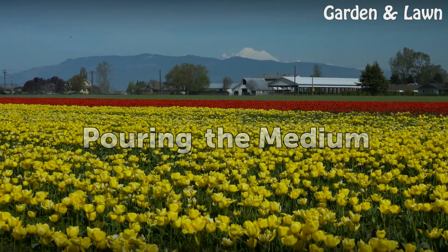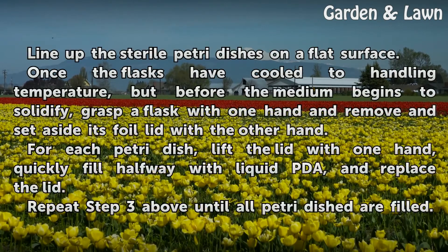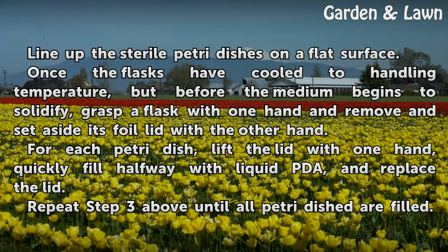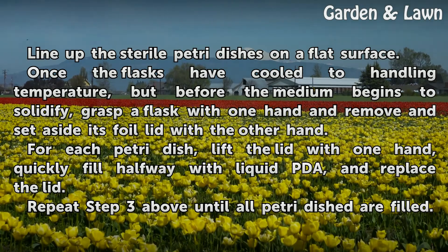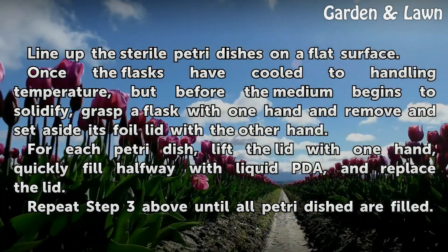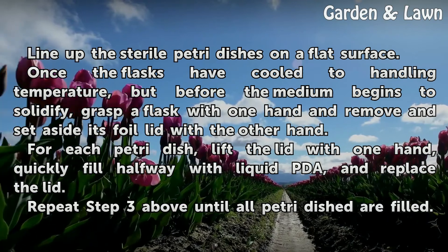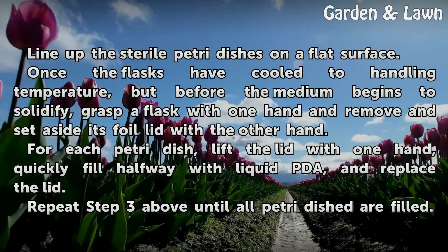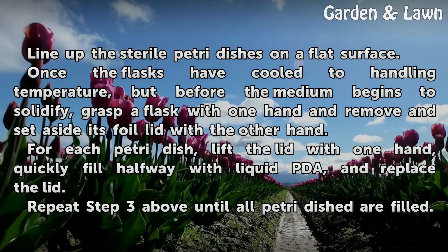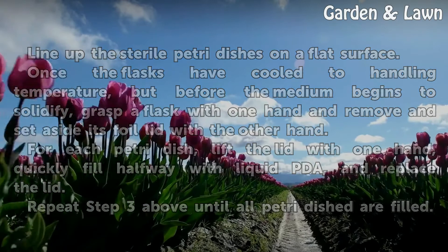Pouring the Medium. Line up the sterile petri dishes on a flat surface. Once the flasks have cooled to handling temperature, but before the medium begins to solidify, grasp a flask with one hand and remove and set aside its foil lid with the other hand. For each petri dish, lift the lid with one hand, quickly fill halfway with liquid PDA, and replace the lid. Repeat until all petri dishes are filled.